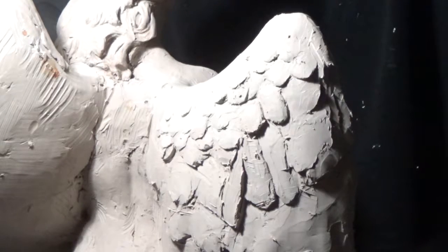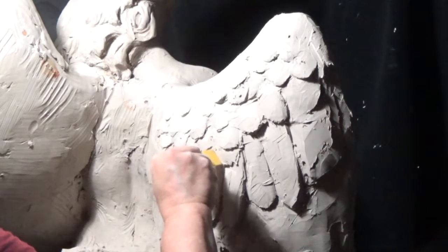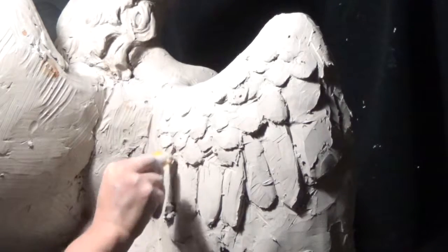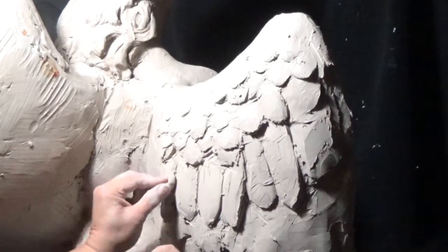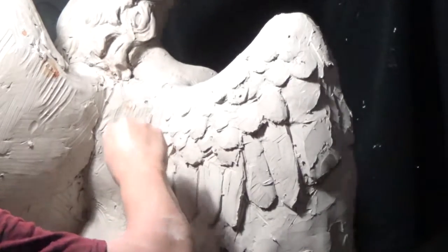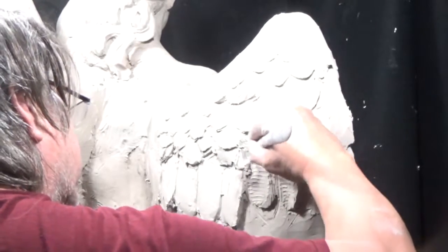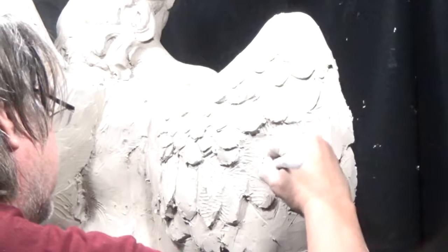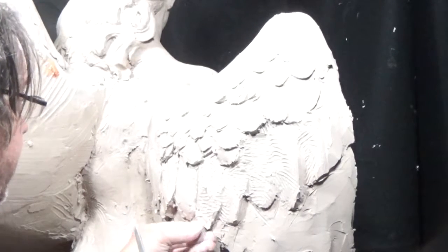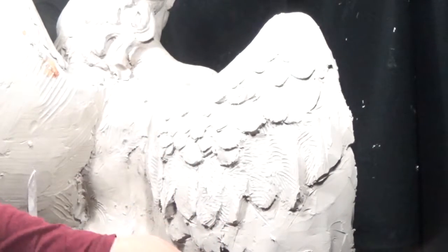I'm looking at the front as well as the back, getting the position of the feathers, alignment and direction. Using the big two-inch tool to really get the direction of the clay — the direction of the feather. The photo's a little washed out now, but getting the direction of the clay is really important.